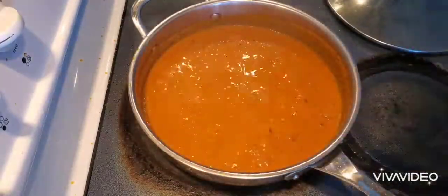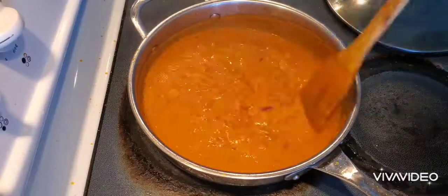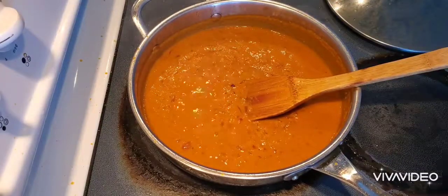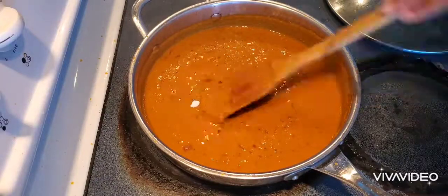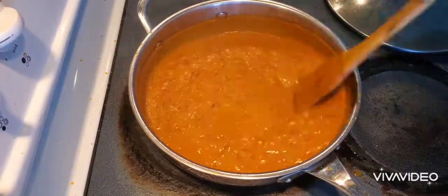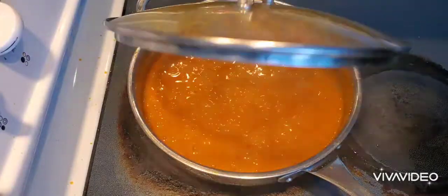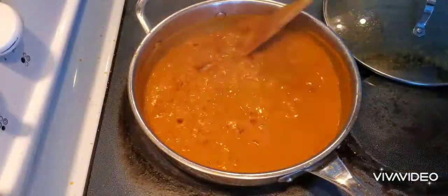See, the gravy is becoming thick now. Add a little salt, check and adjust whenever required. You can see the oil is now separating.